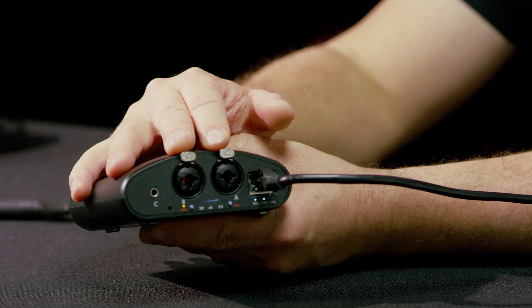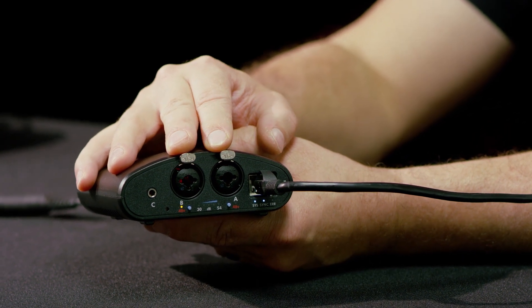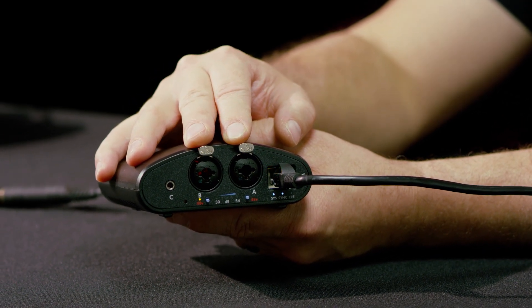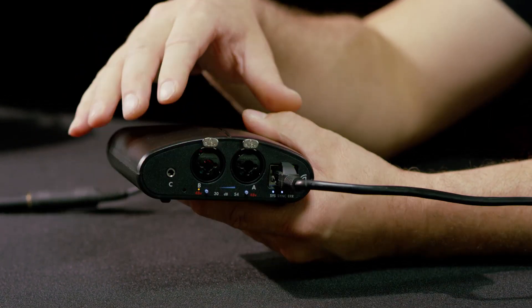These two microphone inputs are studio quality mic preamps. So you can use this to power your Neumann mics, your instruments, whatever you like. You've got a combo connector so you can plug either an instrument or a microphone in there.